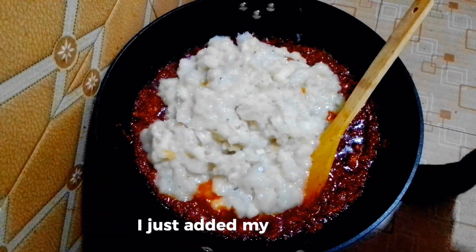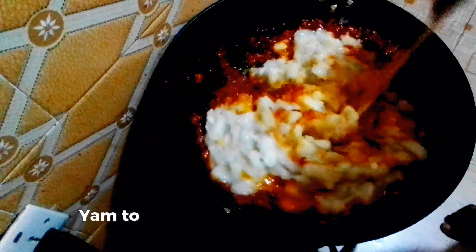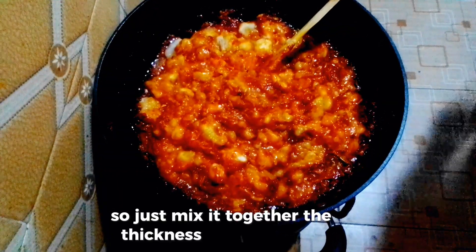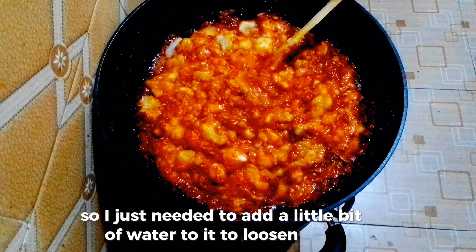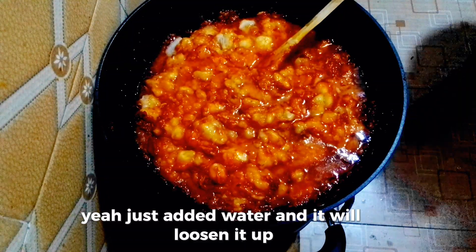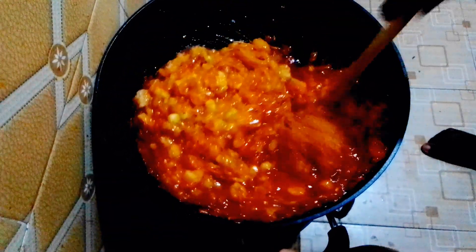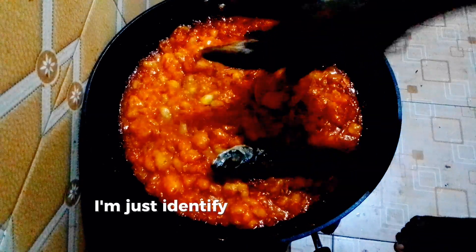I just added my boiled yam to it — just look at how thick it is. Mix it together. The thickness was so much so I just needed to add a little bit of water to loosen it up.